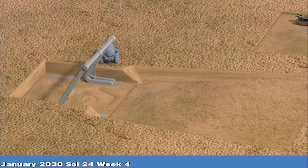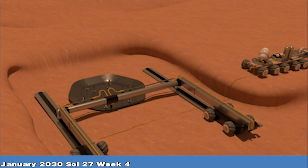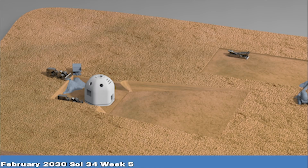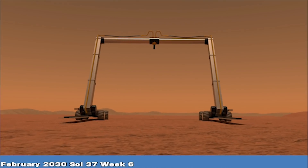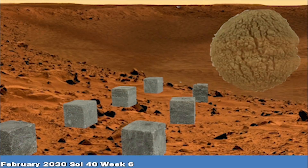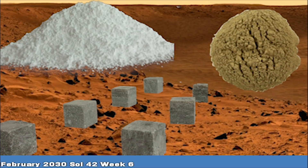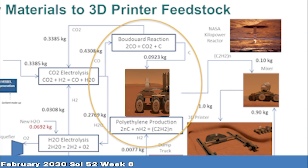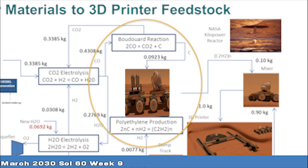Once the hole is deep enough for the printer and foundation, enough materials will have been produced to begin printing. Excess excavated regolith becomes backfill for the ground floor of the completed shelter. Advanced 3D printing technologies use Martian materials extracted from the ground and atmosphere. Water from the icy regolith is electrolyzed to produce oxygen and hydrogen. Carbon dioxide from the atmosphere is broken down into carbon and oxygen. Carbon and hydrogen are combined to produce polyethylene,